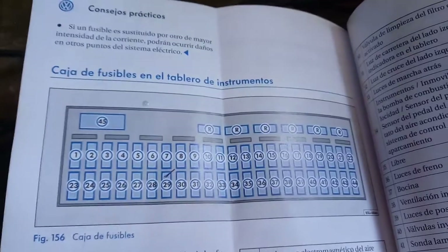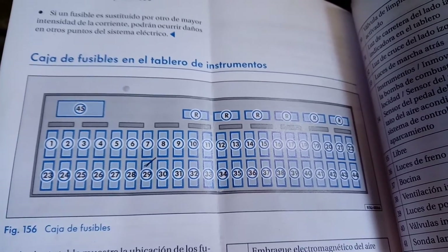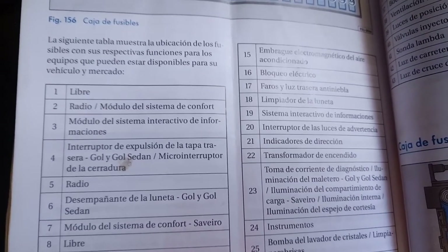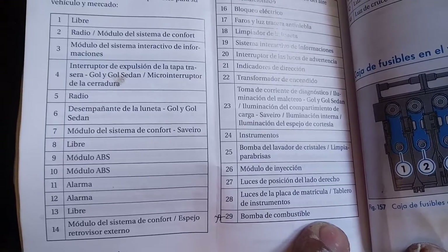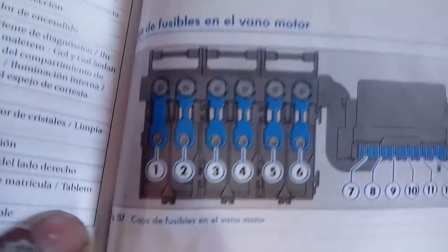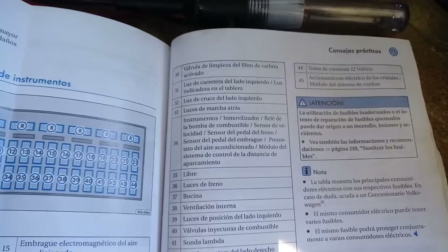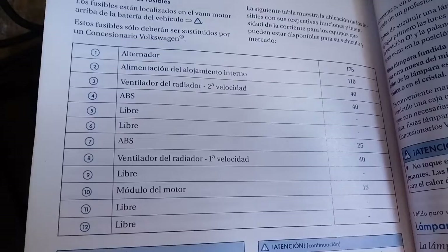Vamos a checar primero nuestras líneas de cables. Vamos a pasar información de la línea de fusibles. Esta es la de la parte de arriba, y esta es la información de los fusibles. Los fusibles que van del lado de la pila. La caja de arriba es de 44 fusibles. Les estoy pasando la información de los fusibles para que se ayuden en su trabajo.